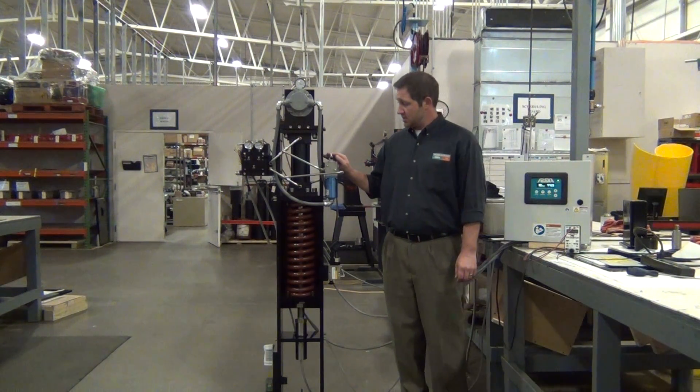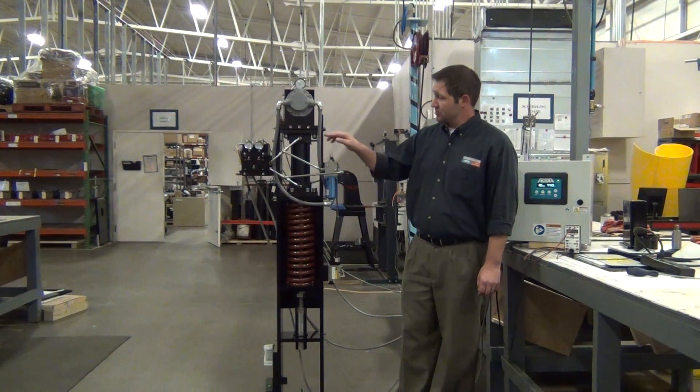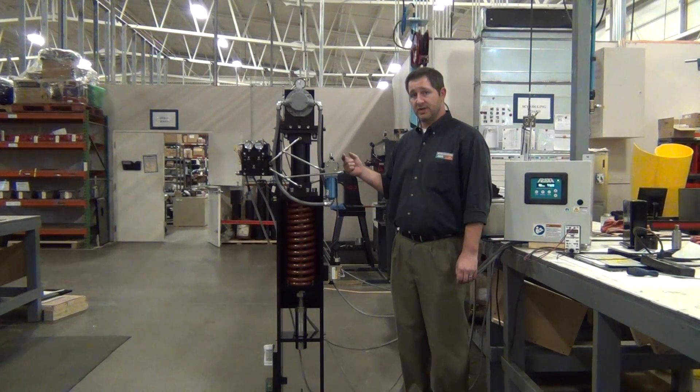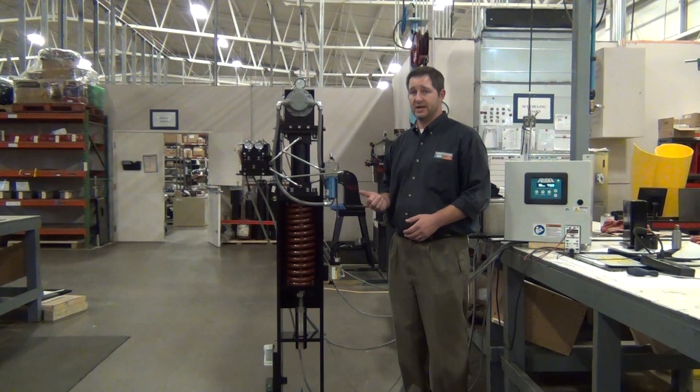This actuator's output is 10,000 pounds of force with a maximum travel of 6 inches. We have a servo motor and pump that transfer the oil from one side of the cylinder into the other when you make a position change, so there is no oil tank, reservoir system, or filtration system as in other hydraulic actuator designs. This is a purged, closed-loop, self-contained actuator with no filtration or oil maintenance requirements.